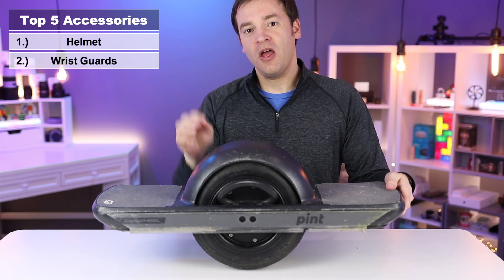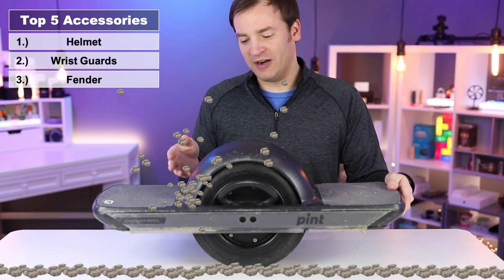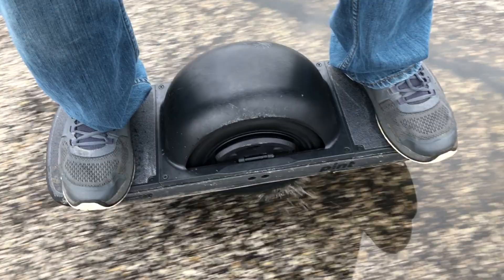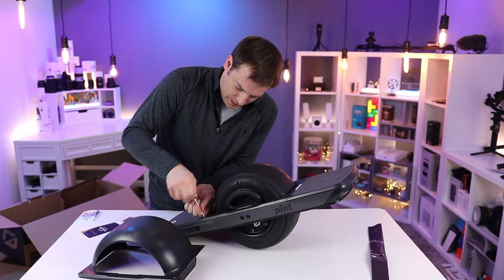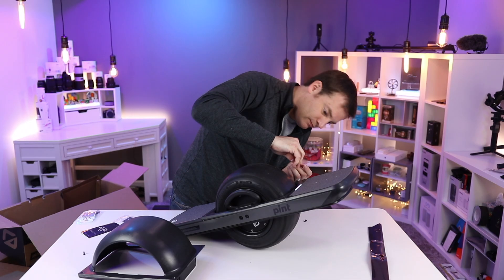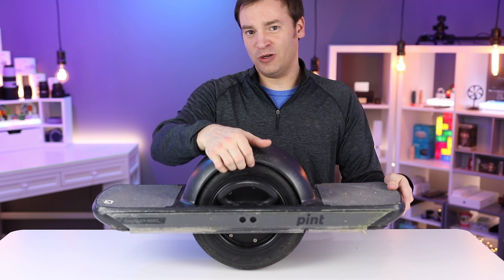The third accessory is for you and the Onewheel, and it is the fender. This is going to keep rocks out of your socks and keep water from sloshing up and hitting you if you go through a puddle. There are a lot of different options out there — this one is from Onewheel and it works just fine. There are also flimsier ones and mag-mount ones so you can pop them on and off. I would recommend picking one up so you don't have rocks hitting you when you go through gravel.